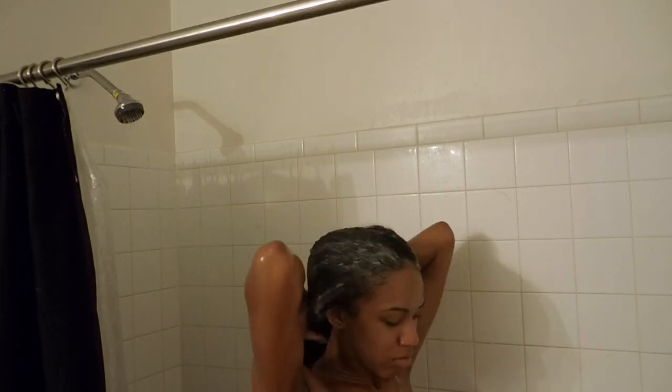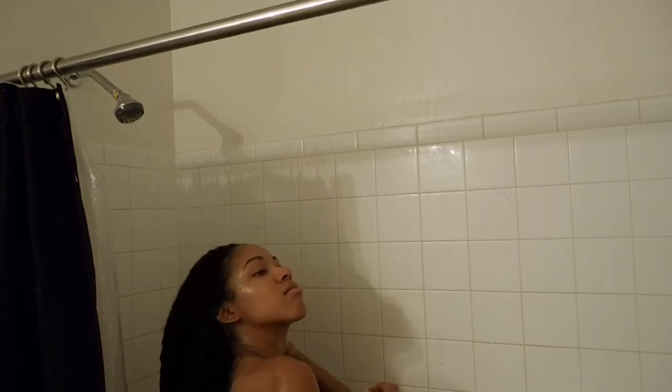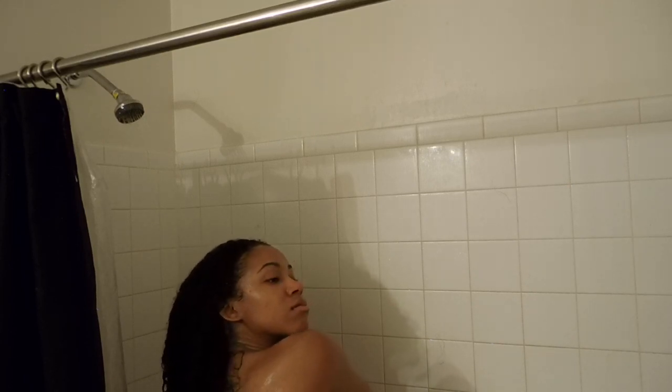Then once I'm done washing it, I just rinse that out really, really good. Sometimes I wash my hair twice depending on how dirty it is, but I literally just washed my hair like four days ago, so I only washed it once. Just rinsed that out.